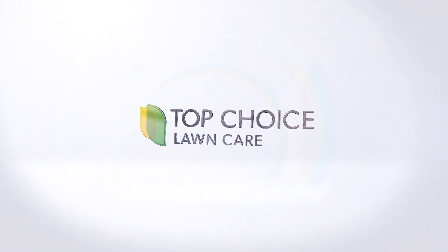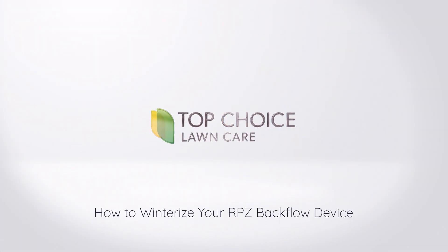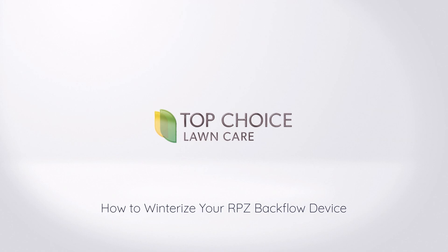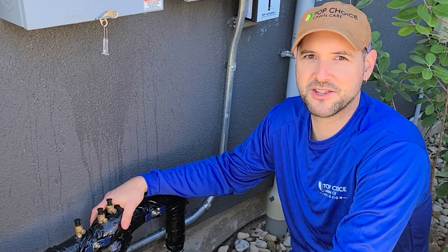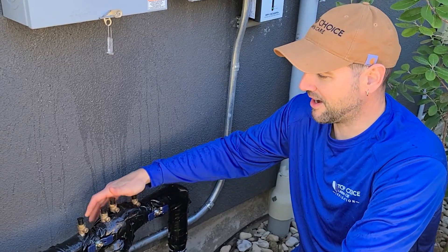Hi, my name is Scott Ingalls. I'm the irrigation manager with Top Choice Lawn Care and today we're going to be going over how to winterize your backflow system. Today we're going to show you how to winterize your above-ground RP irrigation backflow device.